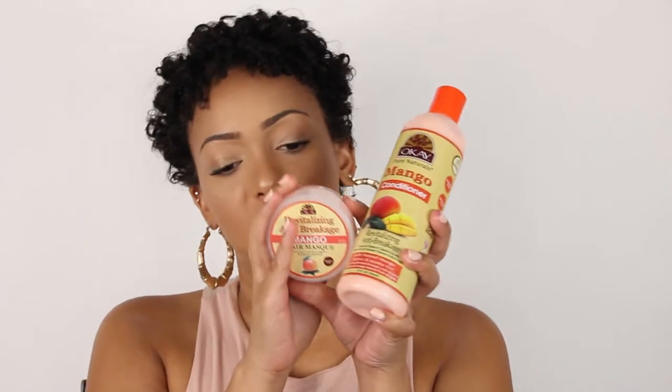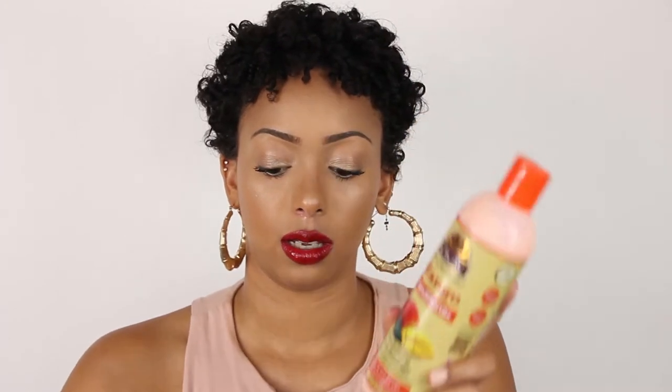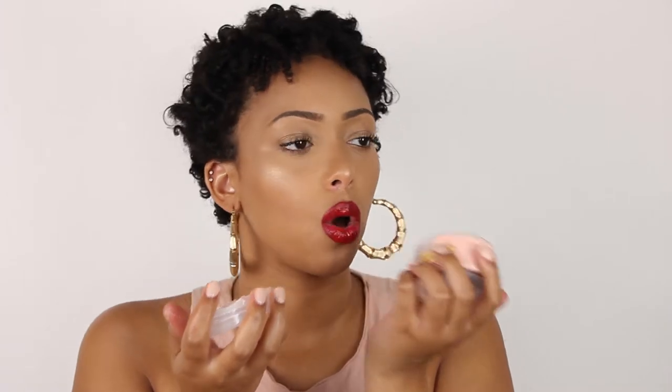I just tried it out and my hair feels so much better, because I've been neglecting my hair lately. For this tutorial I'm using the mango stuff — I have the hot oil treatment, which I'm going to do first, the mango mask, and then the conditioner plus the shampoo. It smells so good. I really, really enjoy their products so far.